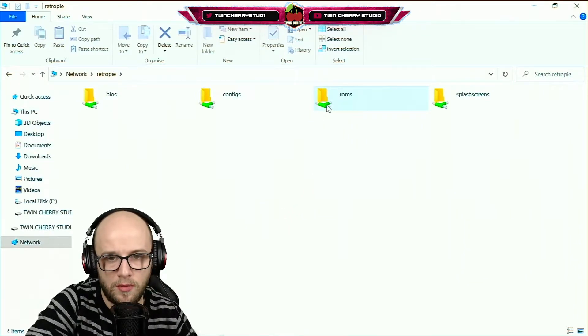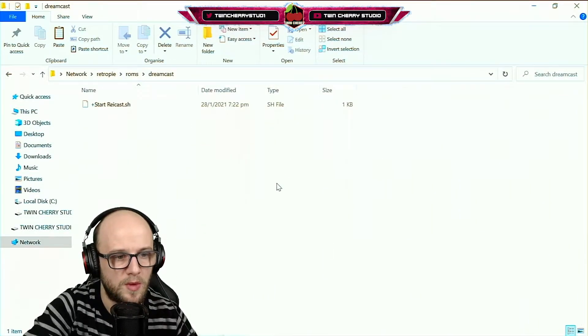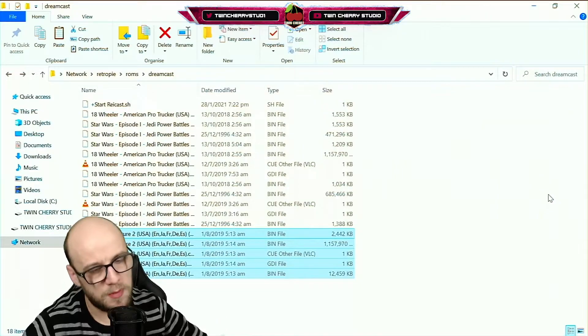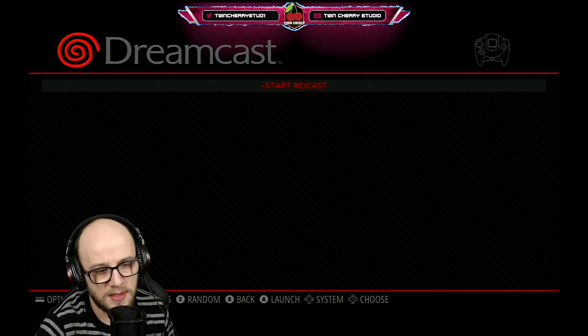Back to the main RetroPie menu — just like with other systems, the ROMs folder is where you want to put your games. You'll find the Dreamcast folder there and that's where you want to put your games. I'm going to copy and paste a couple of games in now. Once you've got your games lined up, switch back over to the RetroPie Raspberry Pi and we're going to need to restart the emulation station.